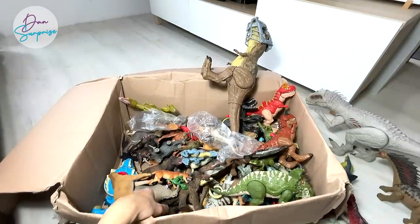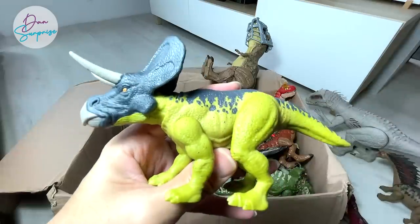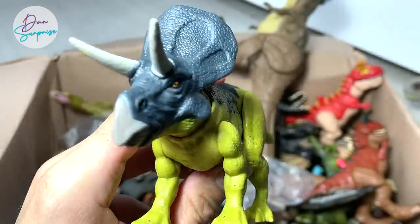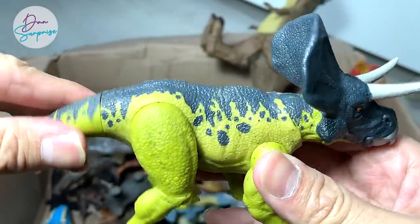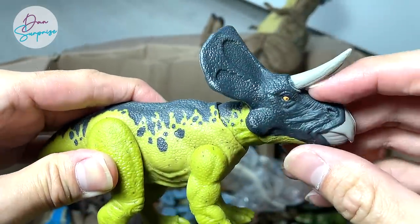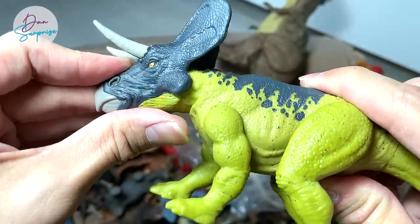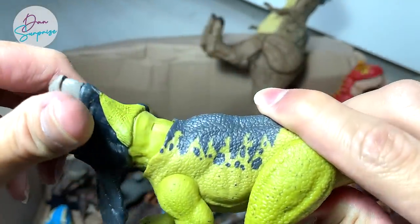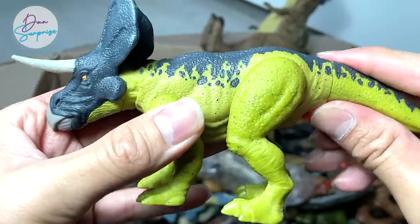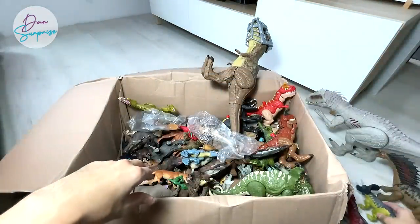Some of the new figures recently released by Mattel include this really beautiful turquoise-colored Zodiceratops — a beautiful ceratopsian right over here. This figure is really, really well made — much more solid and heavier than the previous ceratopsians like the Triceratops and Styracosaurus. It can even rotate the entire neck and move the head up and down. Really, really nice ceratopsian addition to our collection.